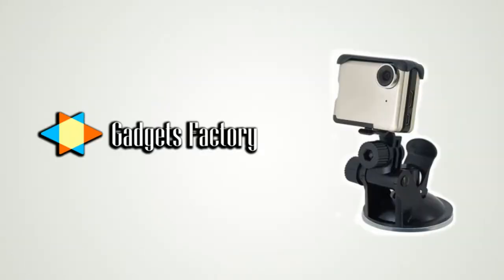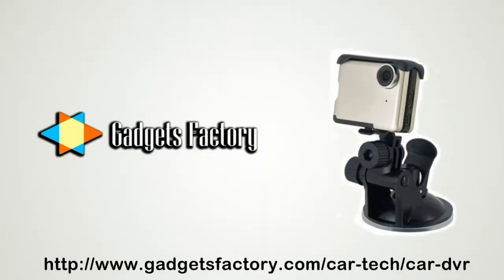Head over to gadgetsfactory.com by clicking the link in the video description below to grab yourself this great all-around car DVR product. There's also a ton of other car DVRs available that range in functionality and price, so you're sure to find something that you want.